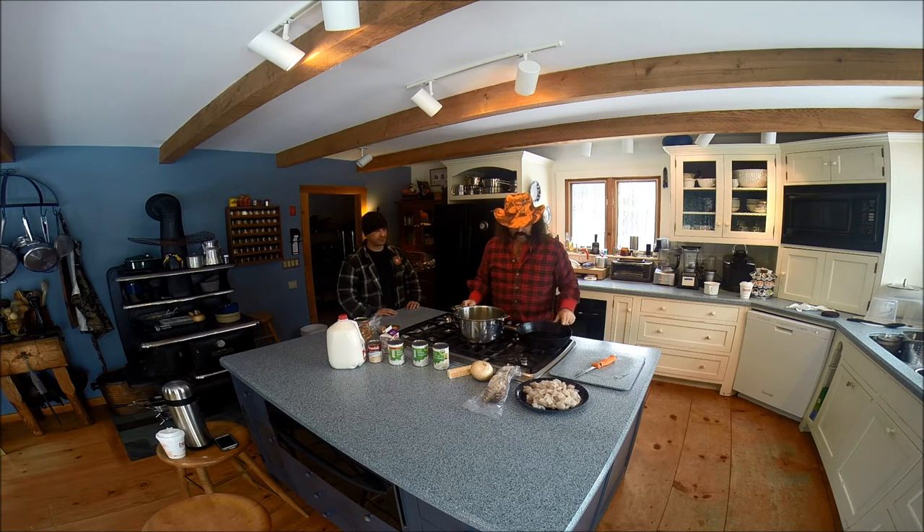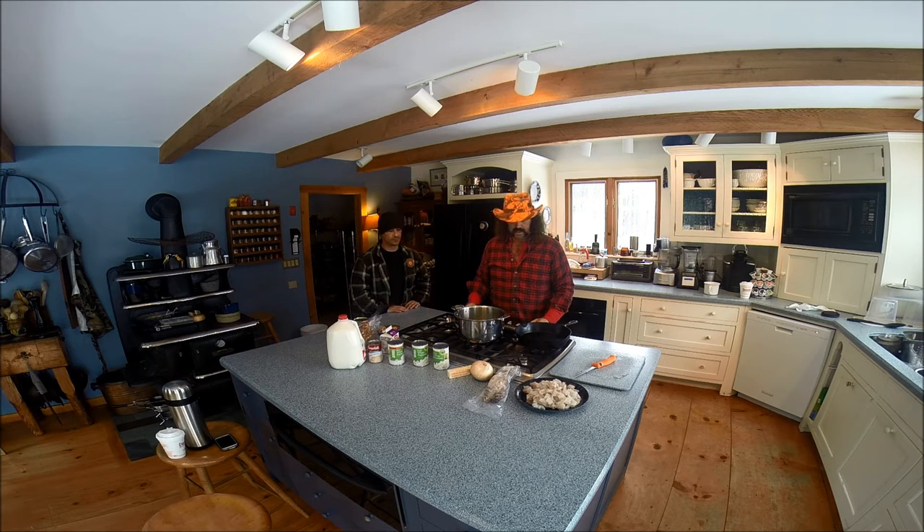The first thing we're going to do is get the bacon cooking in the pan. We throw our bacon in, get that cooked, get some grease in there, cut up the onion, throw the onion in, get that caramelized, and then we'll take it to the next process. But it's real simple - like most of the stuff that I cook, it doesn't take a lot of prep work. It's just a quick way to make a chowder.